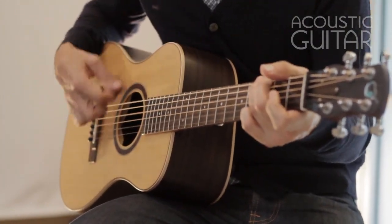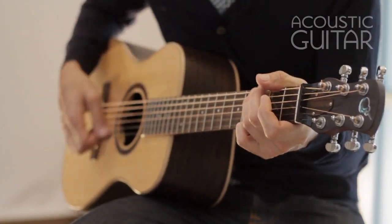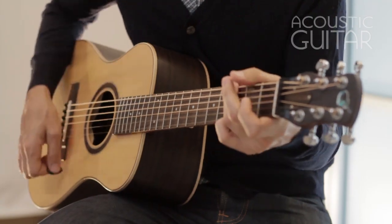Today, guitarists have a handful of fun and inexpensive carry-on options. Small guitars such as the Minnie Martin, the Baby Taylor, the Voyage Air. Add Journey Instruments OF420 to that growing list.